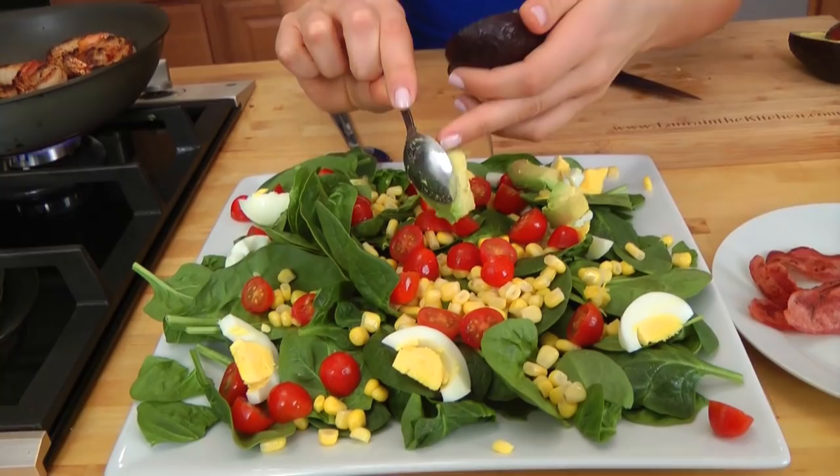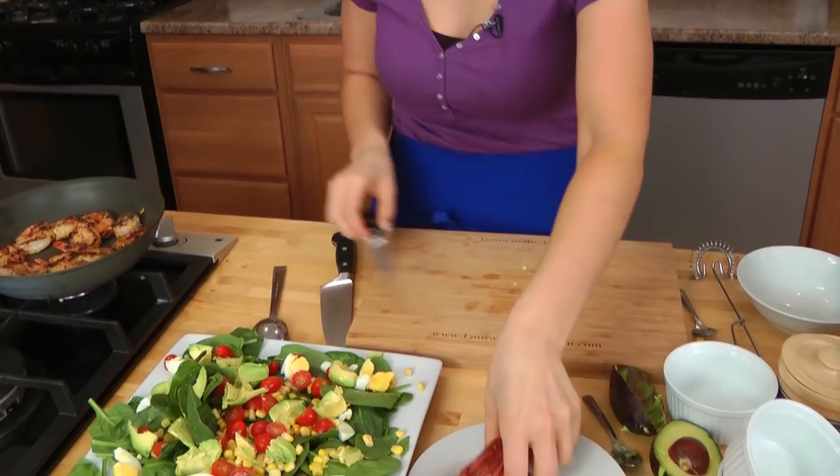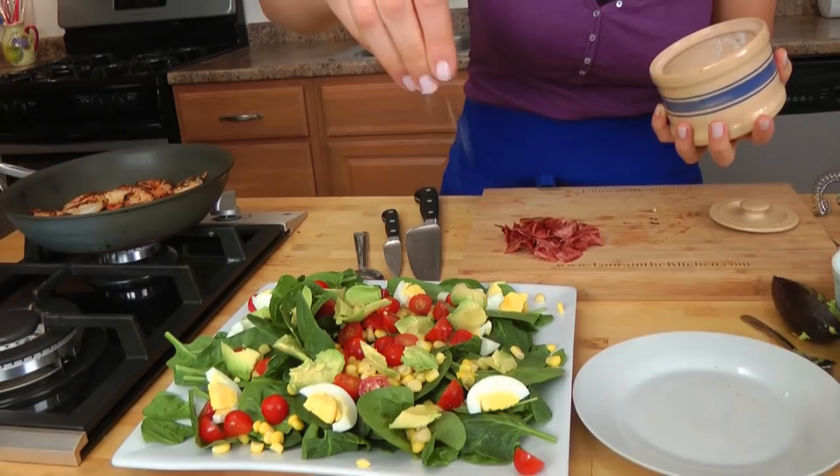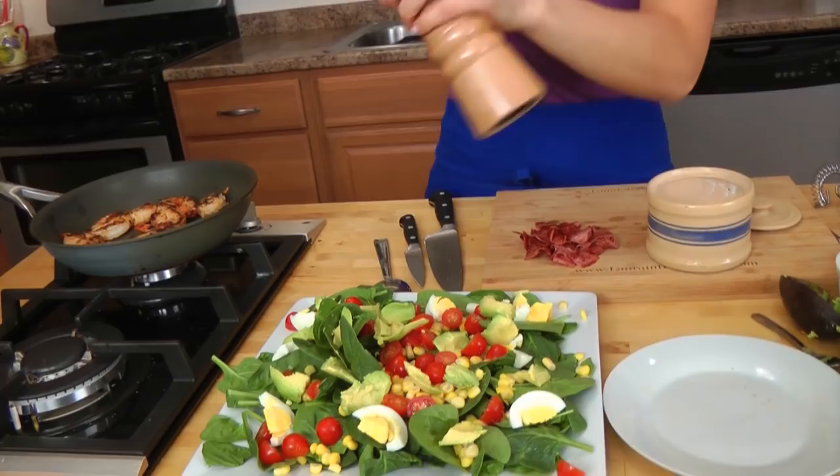Now I'm going to take my bacon, which is now cooled, and I'm just going to chop this into bite-sized pieces. Before I add my bacon to my veggies, I just want to season them — just a little bit with some salt and some pepper. I don't want to do that when I have the bacon on top because bacon is already salty and I don't want to over-salt it. Now that I've got that seasoned, I'll sprinkle my bacon all over the top.